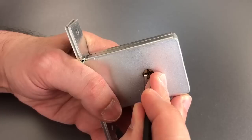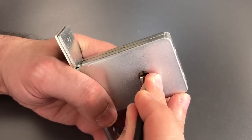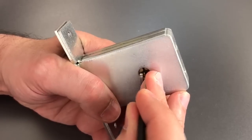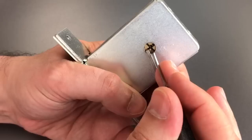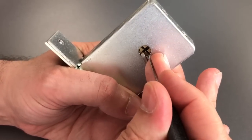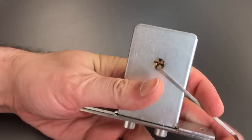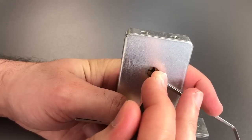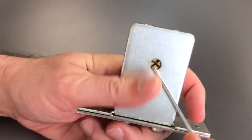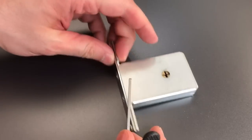Got a click on the first pin on the right side. I think I have both the pins on the right side set. Now for the left side — one, two — went into a false set. And then for the last: nothing on the first, counter-rotation on the second. And we have fully retracted the bolt.